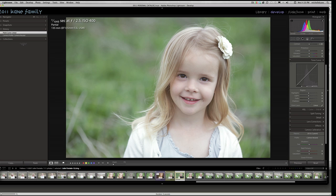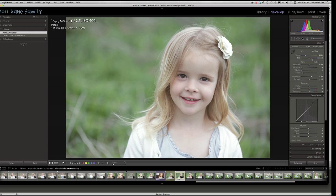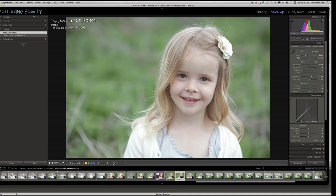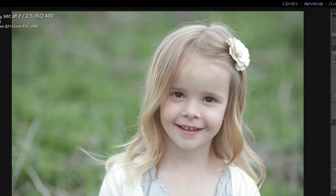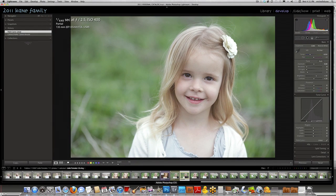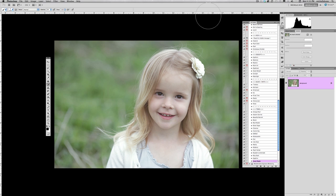Normally I would also address the white balance — this picture is definitely very cool and grayish in tone, using temperature and tint slider changes — but I'm going to skip that today and address those issues inside Photoshop using my Heart and Soul actions, since not everybody uses a raw editor. I'll hit the backslash key to show the before — straight out of camera — and this is what we're going to edit. Now let's go into Photoshop.